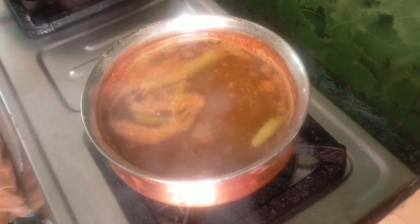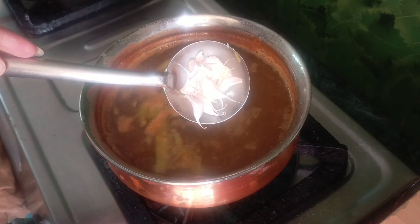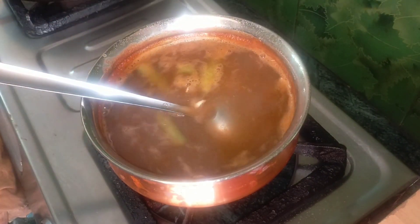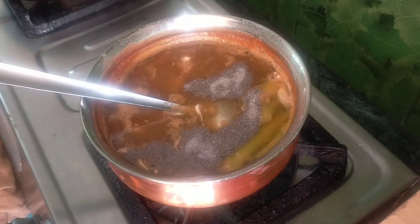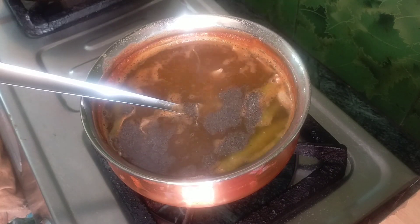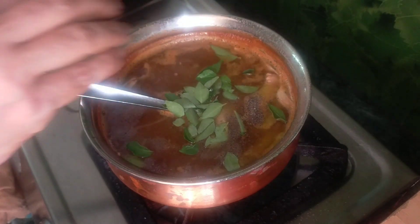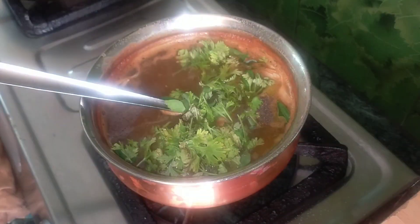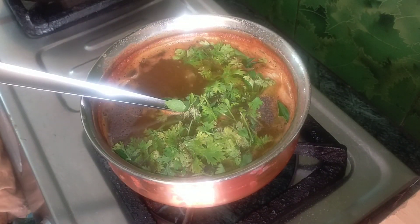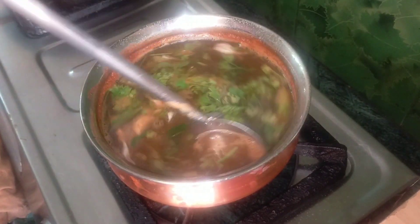I am going to cook a tomato. If you have a spoon, please test it. Please give 1 teaspoon of milk.